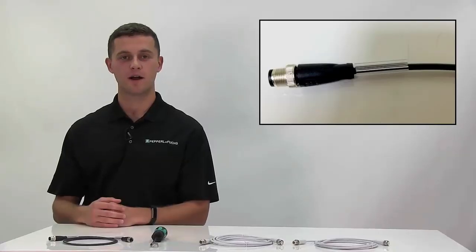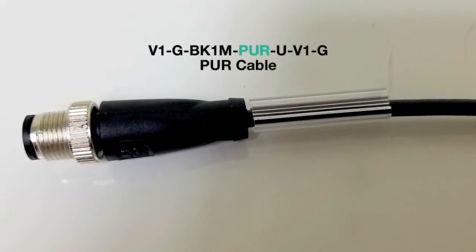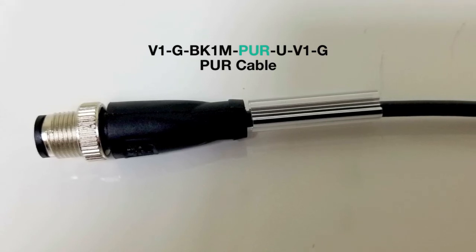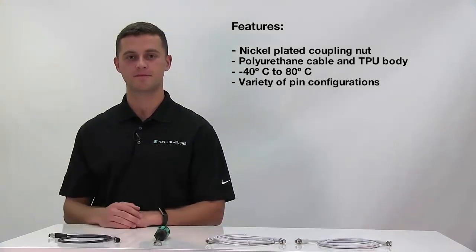The last cable I would like to discuss is the PUR cable, which is denoted by a dash PUR in the nomenclature. The PUR cable is for more general applications but still has many features, such as a nickel-plated coupling nut which features a knurled metal design. The PUR cable has a TPU body and a polyurethane cable. The working temperature range is negative 40 to 80 degrees Celsius. The PUR cable also comes in a wide variety of pin configurations.